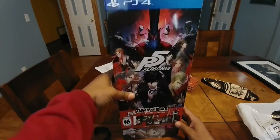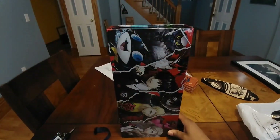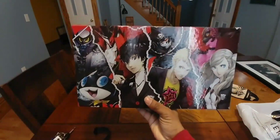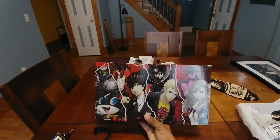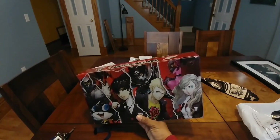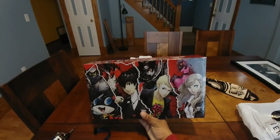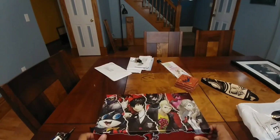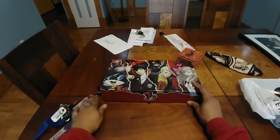Now as you guys can see this is a slip cover. And it essentially comes with this pretty sick box. What you can do is you can lay it down like this.